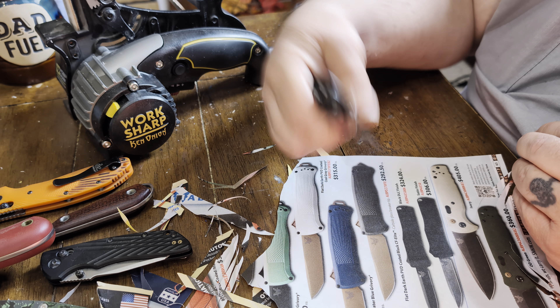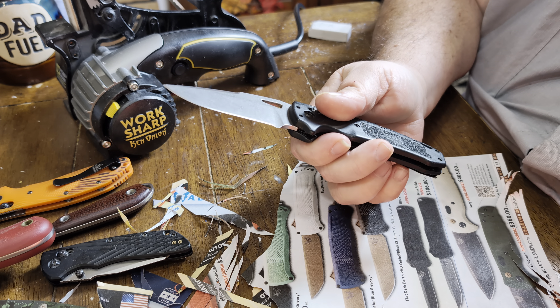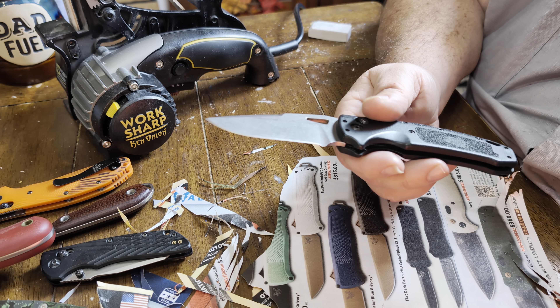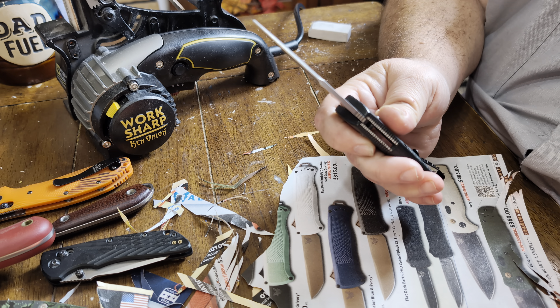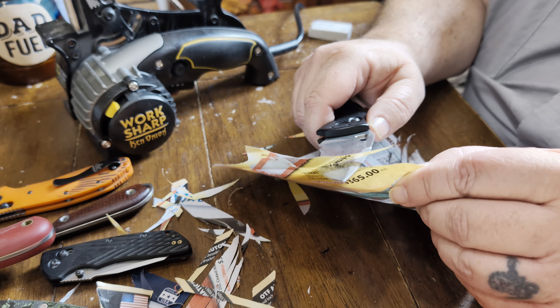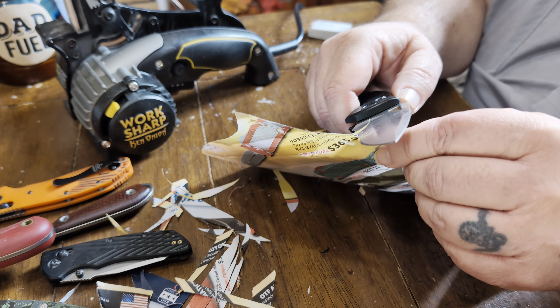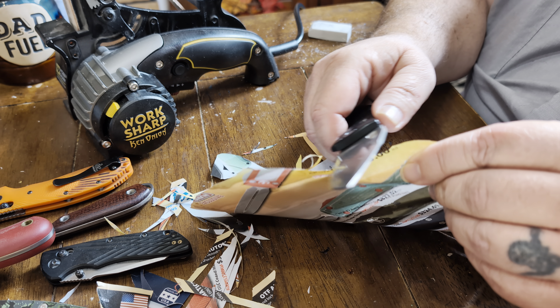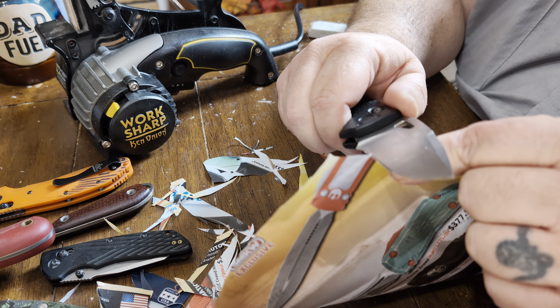Here's one with a thicker edge. This is where I put a lot of my hunting knives — realistically, especially for other people, at a 25-degree angle. I find that across the board holds up really well. This is S30V — CPM S30V steel on this one here. It has a little bit of a thicker edge on this, but still, that's just fun. I like sometimes seeing how fine I can get a little curly Q going.